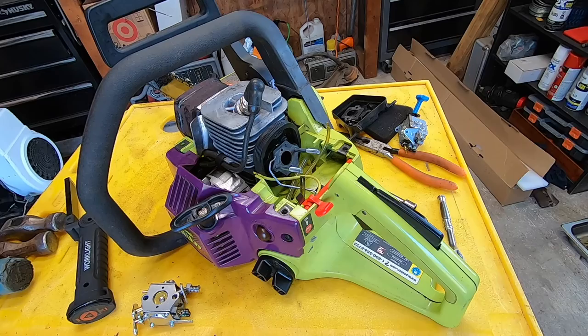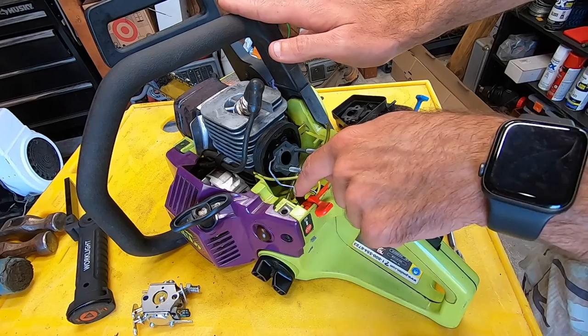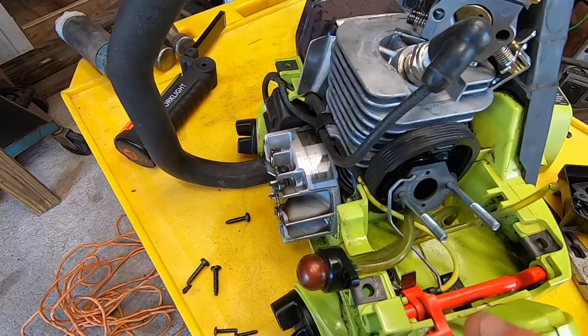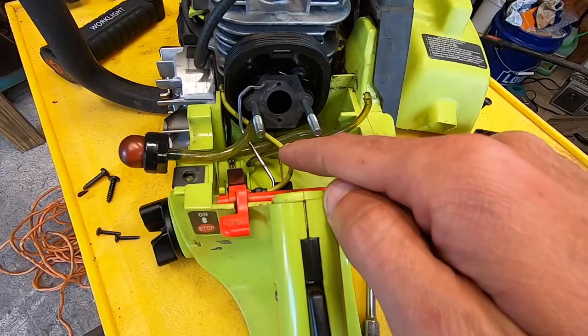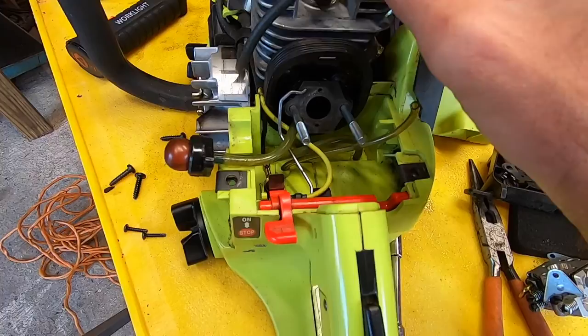I will show you guys exactly how these fuel lines work. I'm gonna take off this side cover and once I get that off, I'll show you exactly how the fuel lines are routed and which hose goes onto the primer bulb, because it is specific to the two ends on the primer bulb. Starting from the beginning — this small line right here goes down into your tank, and that's the one that has the fuel filter on it. That comes up from the tank and goes into the right-hand side of the carburetor.